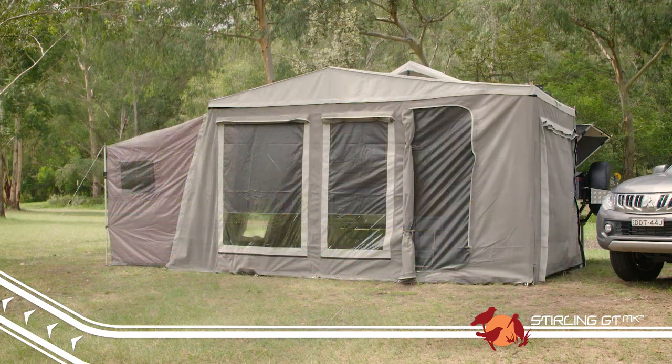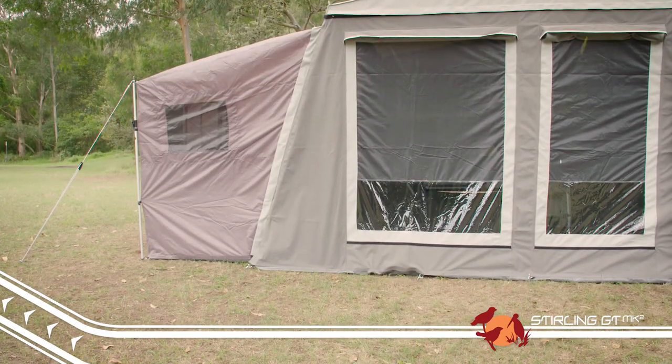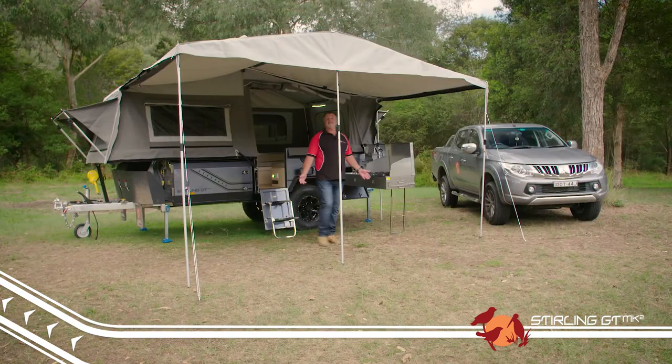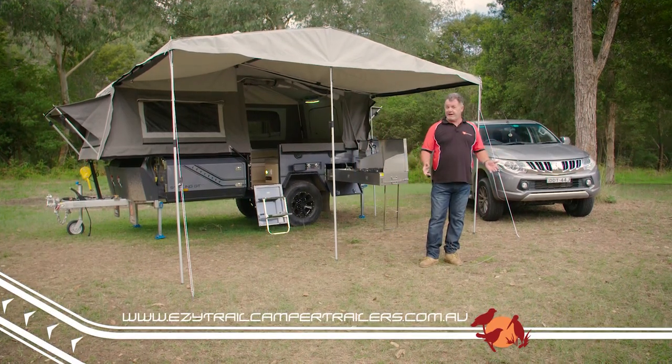Zip the annex on, however, and the additional 20 minutes of set up will give you more than double the living space, and allow you to easily zip on the toilet and shower room, which all comes as standard. It's so easy to see why the Stirling GT is one of our favourite models, and we think the Mark II has made it better value than ever before.